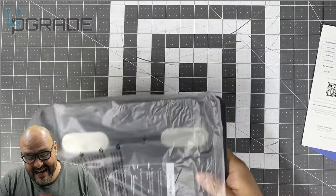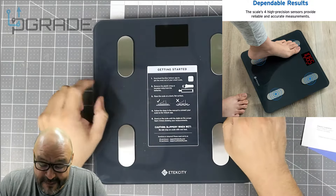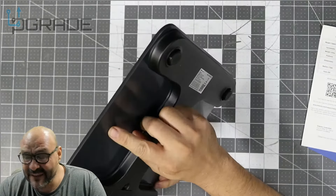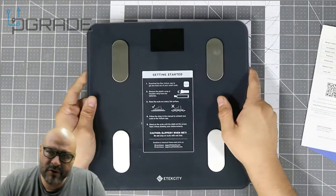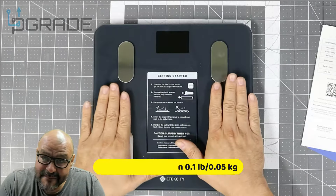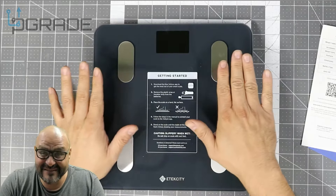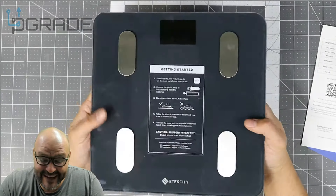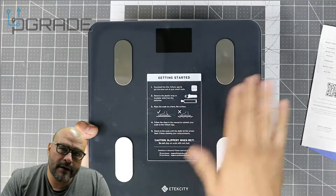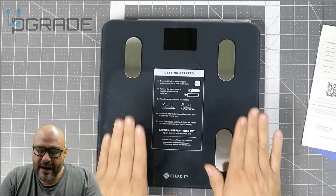The sensors on here are really good. The top of the scale is made of glass, so just be careful, but it's heavy-duty — it supports up to 400 pounds. There's no heating mat or anything like that, so if it's cold in your environment it's going to be a cold surface to put your feet on. Just be aware of that, but it is rated to carry up to 400 pounds.